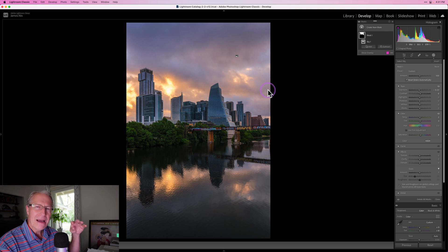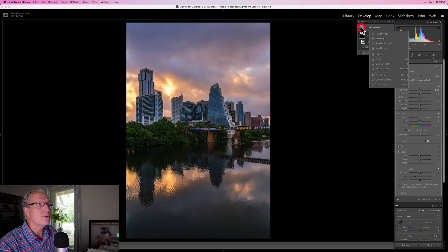I notice a couple of birds flying in the image. I might go in and take those out, but I'm not going to do that in this video — before publishing the photo, that's something I would probably do. Now I'm going to create a couple more masks to get a little specific and targeted with what I want to do next.